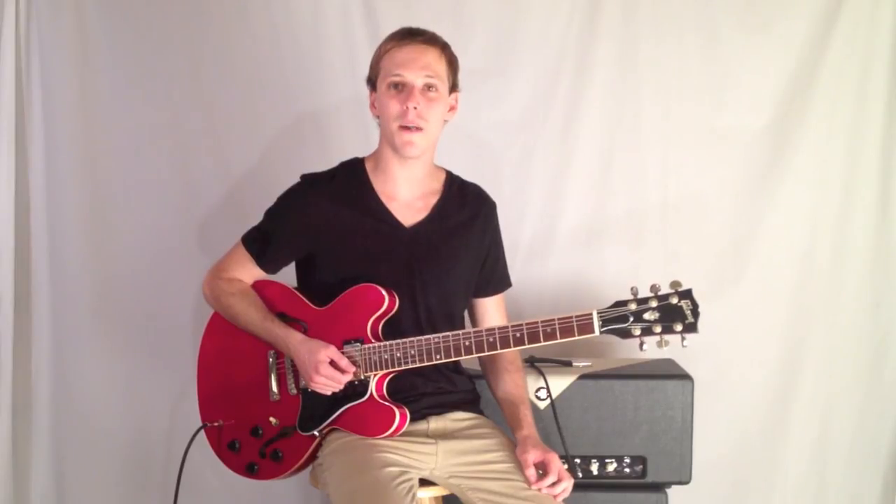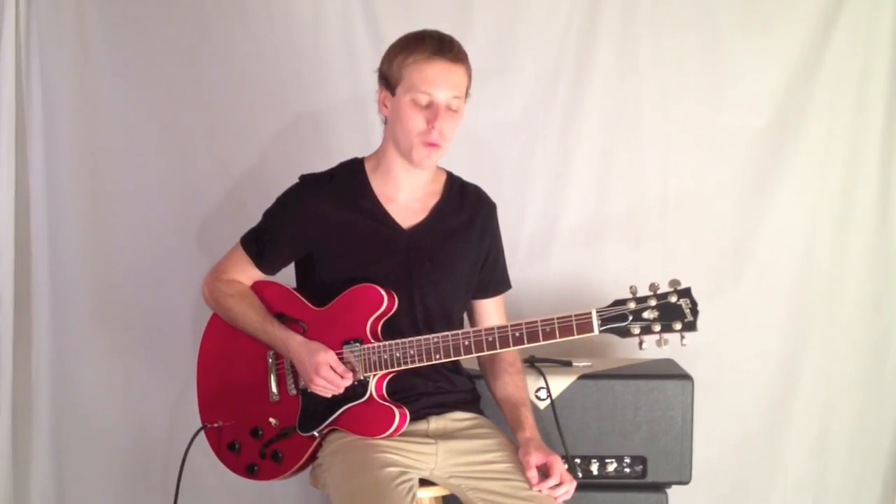Once again, my name is John McLennan. Thanks so much for watching. We'll see you next time. Bye.